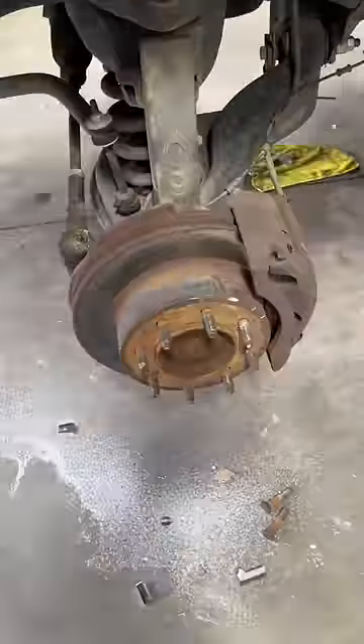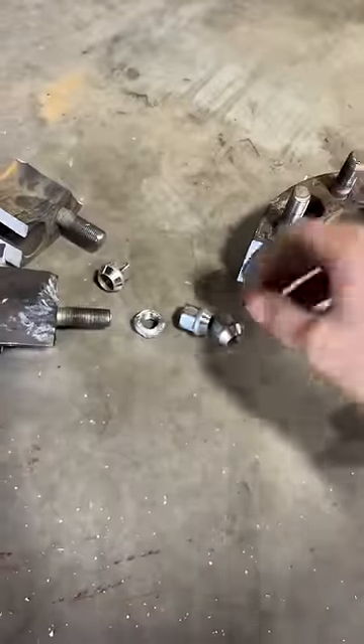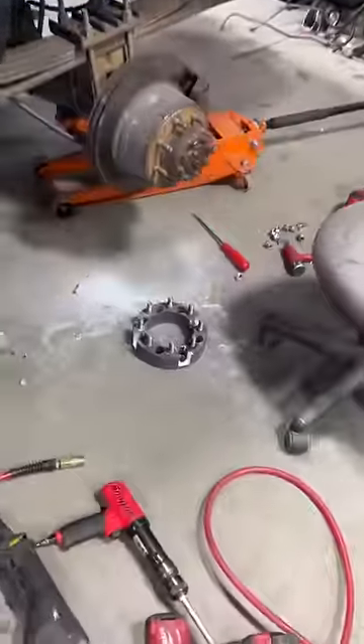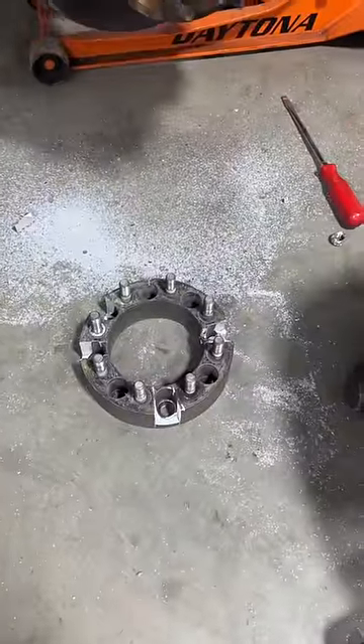On this one I figured the spacers were screwed anyway, so I cut it up. Then I took the air hammer — you can see someone had already damaged the hex on two of the lug nuts. Got around to the last one, did the same thing, and spun the lug nuts right off.